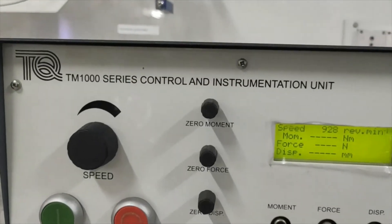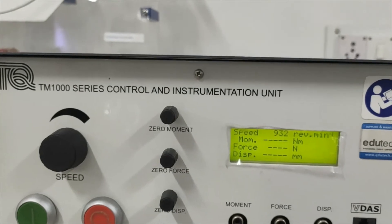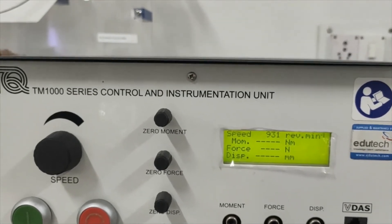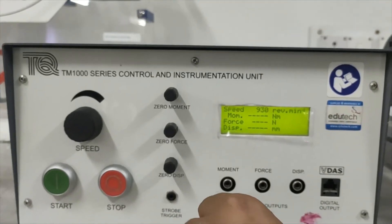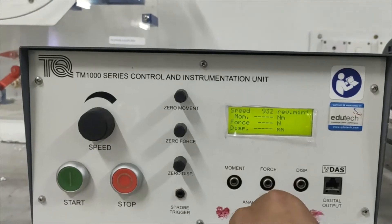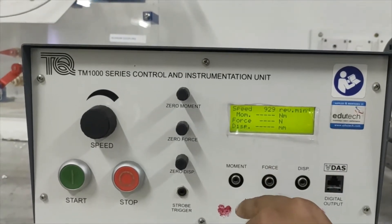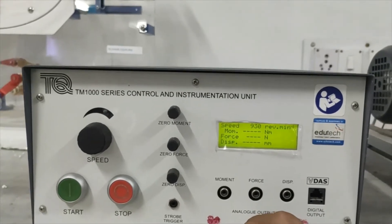Theoretically, you need to calculate using the shaft geometry — shaft diameter, length, in fixed-fixed condition — that way you can calculate the whirling speed or critical speed. So this is the first mode of whirl: a single bow-shape.